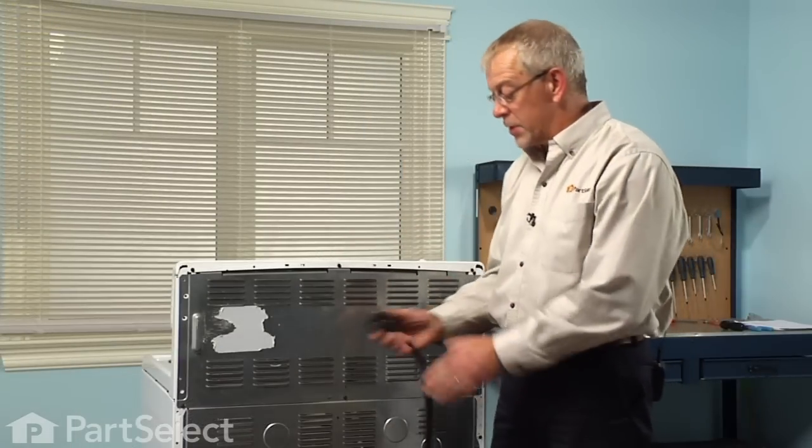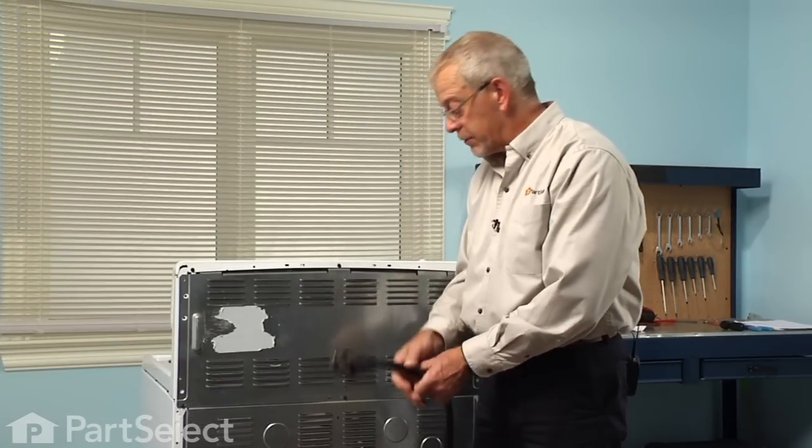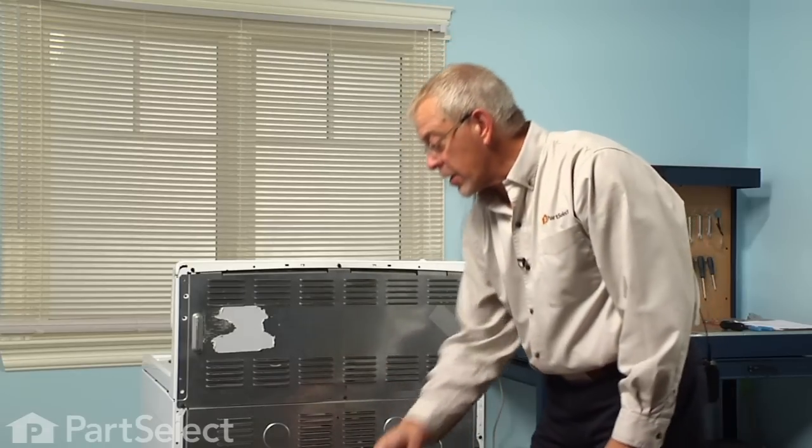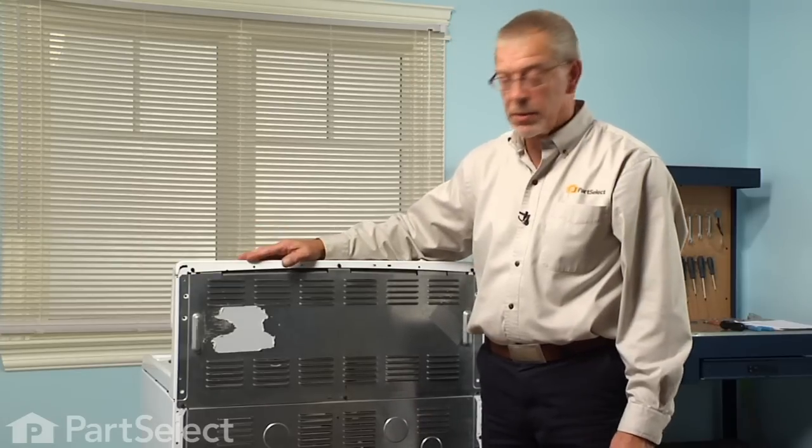The first step in this repair will be to disconnect the power to the range. If it has a cord on it, simply disconnect it from the receptacle. If it's a hard wired range, we'll need to locate the fuses or the breakers and turn them off.